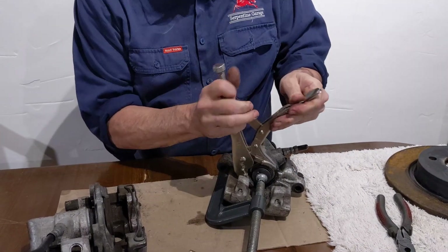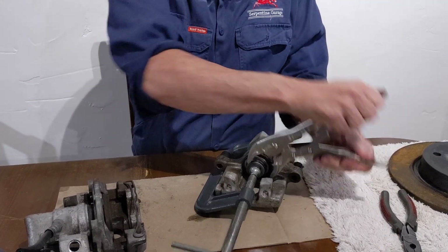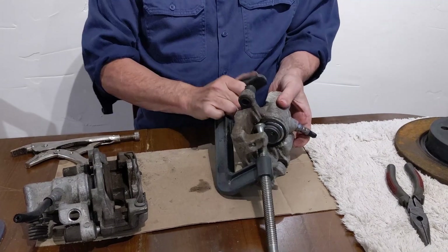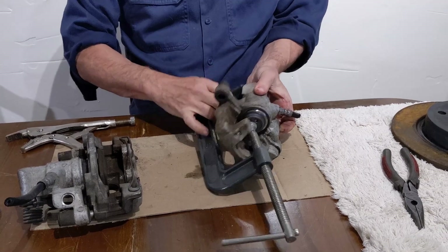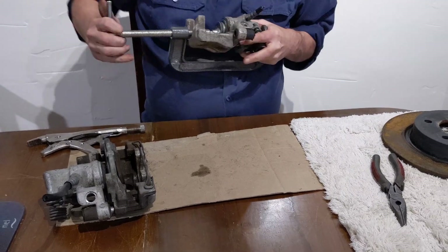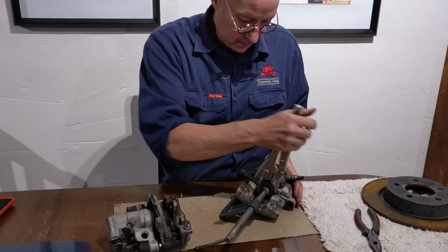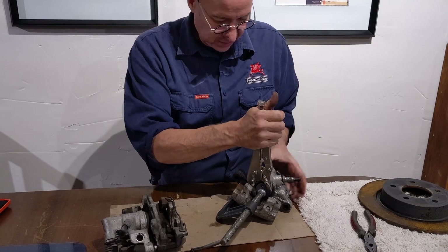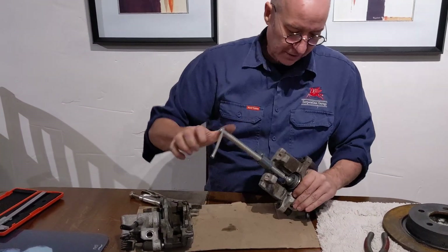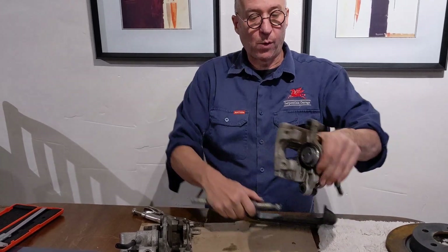I tighten my G-clamp up again, then grab my vice grips — one, two. My G-clamp is now so loose it's fallen off, so I have to tighten it up again. It might be close to the end — actually, that's all the way back in. I've got no further to go. I only had to do that about four rotations and that piston is now all the way back in.